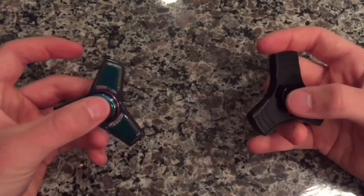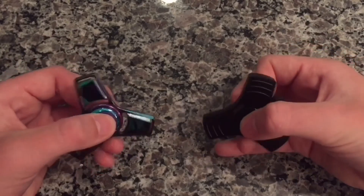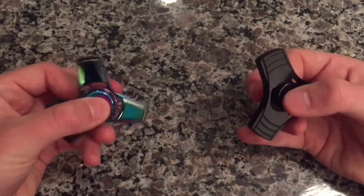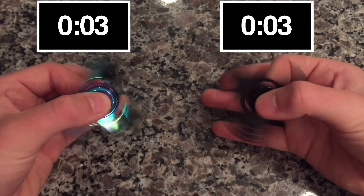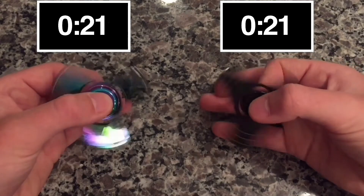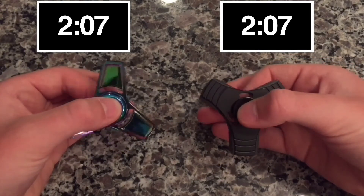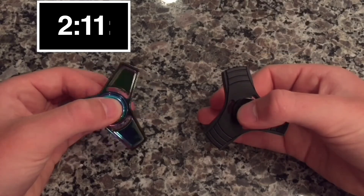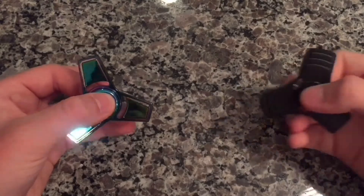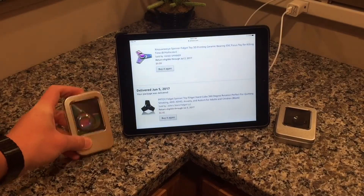Just like my Part 2 video, I did a table test and now it's time for the hand test. I'm going to put a timer on your screen because there's no room in my area for the physical timer. This was a pretty light spin — not bad considering how light it was.